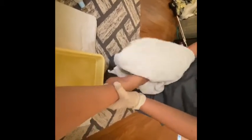Put that in our dirty hamper. And then I have a clean towel. Make sure in between the toes are dry. Put that in the dirty hamper.